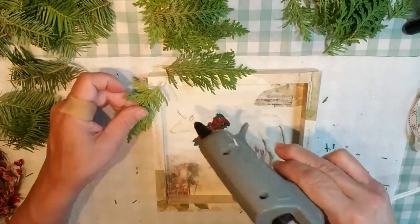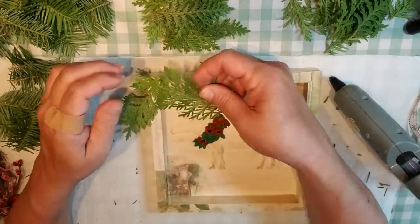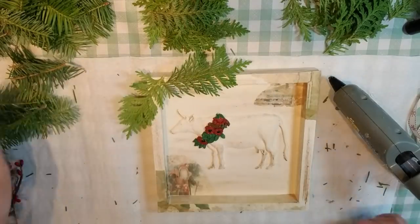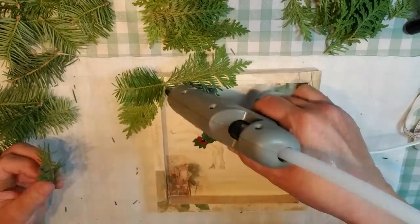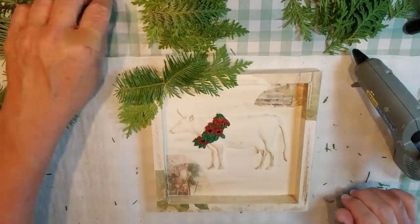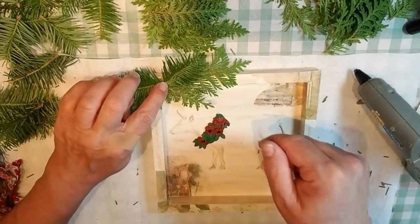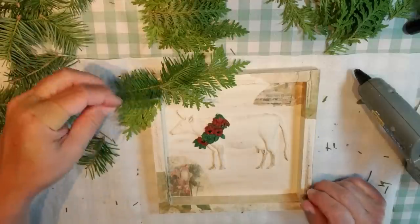I'm working at my cottage this week, so it was really easy to go outside and trim some pine branches and cedar branches to add some beautiful embellishments to all of these frames. I'm starting off with a little cedar in the center, then some little pine stems, and I've got some beads, red pit berries, and a couple of pine cones to use.